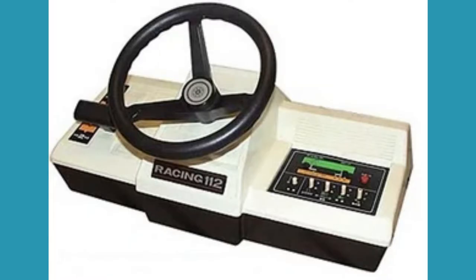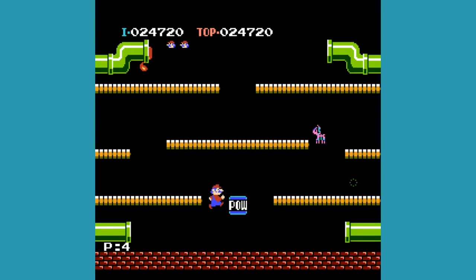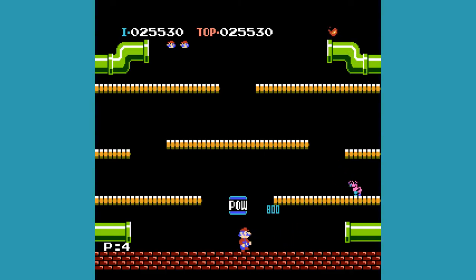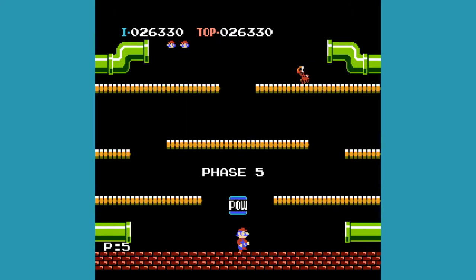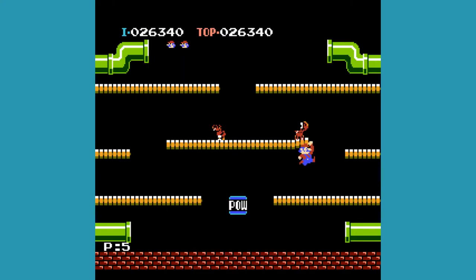Next is the Color TV Game Racing 112 — and would you believe it, it's actually not Pong! Releasing exactly a year after the Color TV Game 15, this console is pretty cool for the time because it is a racing game. It uses a bird's-eye view, and your goal is to drive on a track while avoiding other cars. These units use a steering wheel and a gear shift to drive, but there are also two smaller controllers to play with a friend. Probably the most notable part is that it was actually Shigeru Miyamoto's first-ever project while working at Nintendo, further cementing its place in Nintendo's history.